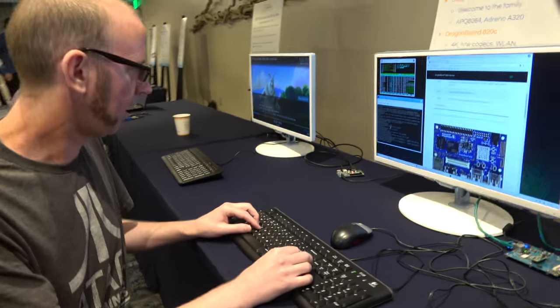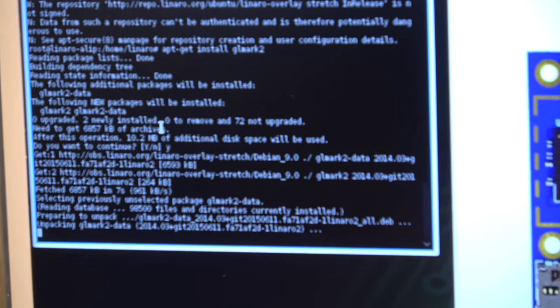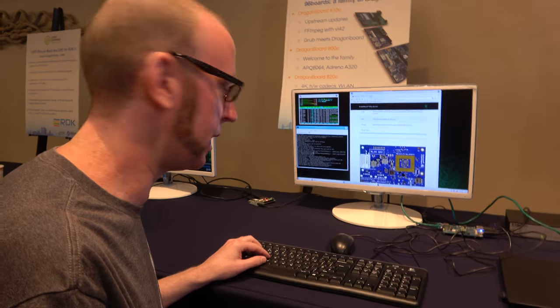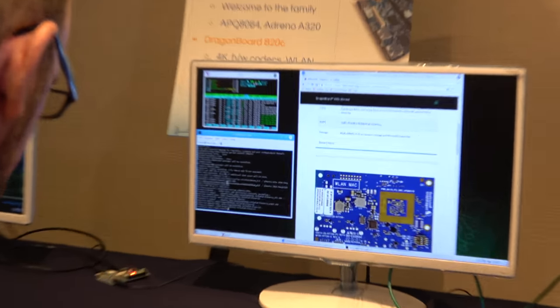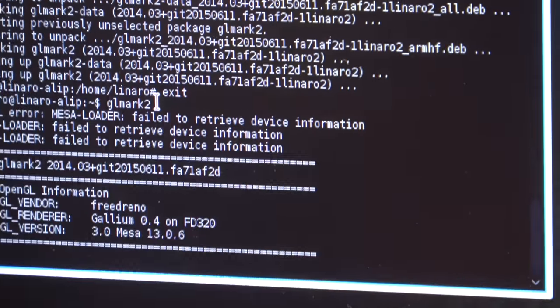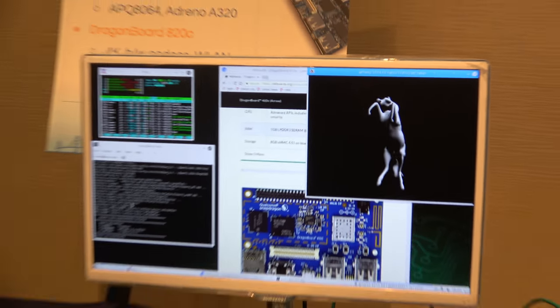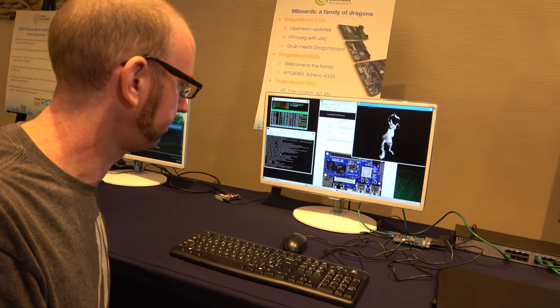What are you doing right now? I'm just installing GL Mark 2 so we have something to show. Installing which one? GL Mark 2. So that's like a benchmark? Yeah, you could kind of call it a benchmark. It's graphic stuff? Yeah, it uses the GPU. GL Mark 2 cycles through a few different scenes just to show that the GPU — the Freedreno — is working well.